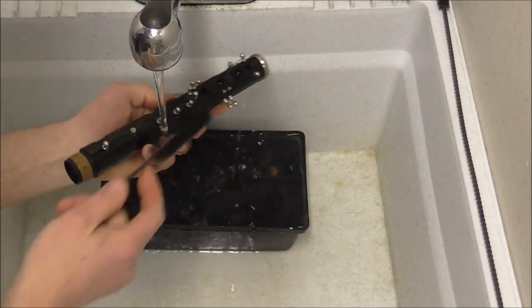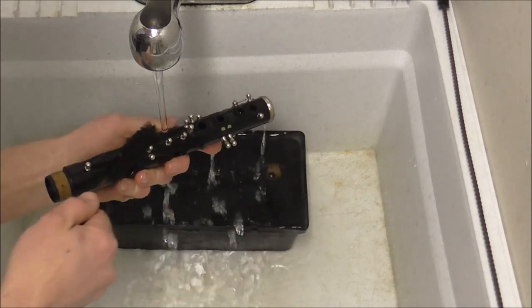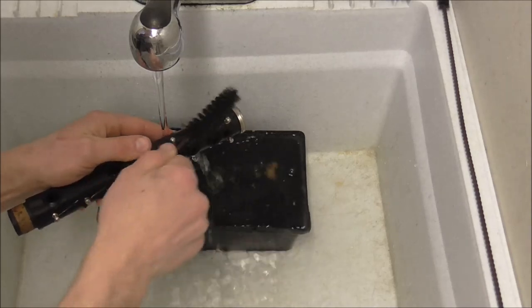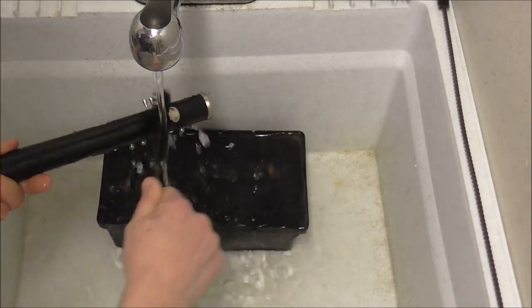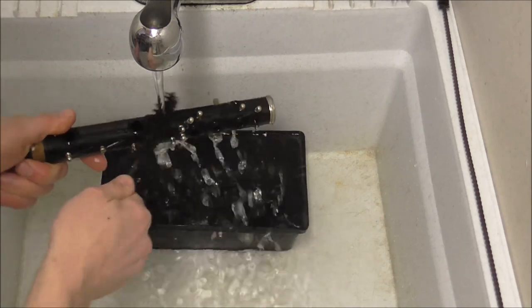I take the brush and clean next to the springs. When I clean this area of the clarinet where all the dirt builds up, I brush it this way and not this way, so that it cleans it better and also avoids pulling the springs back. Then also get underneath the thumb rest — a lot of dirt and grime builds up there too.